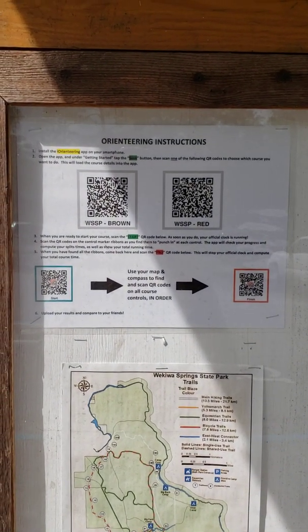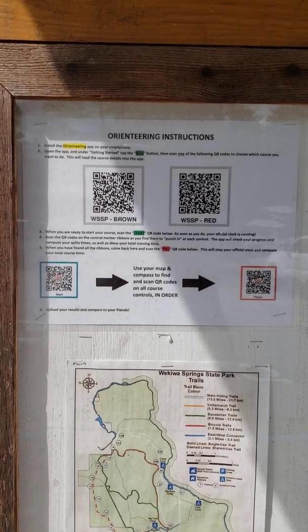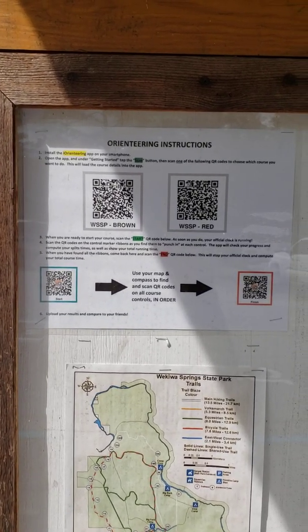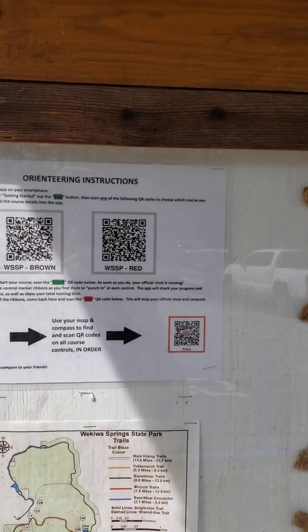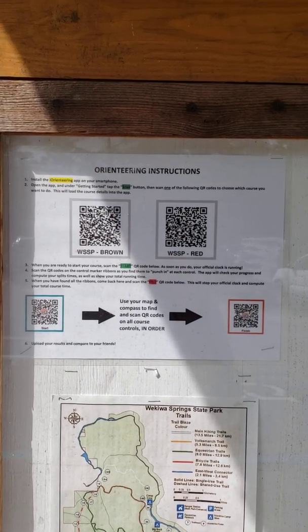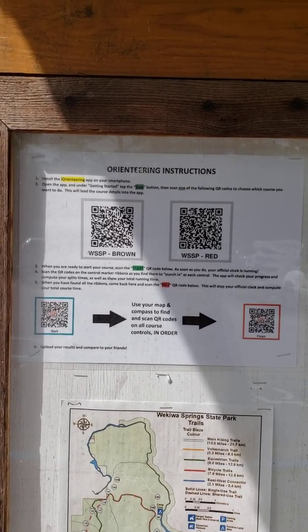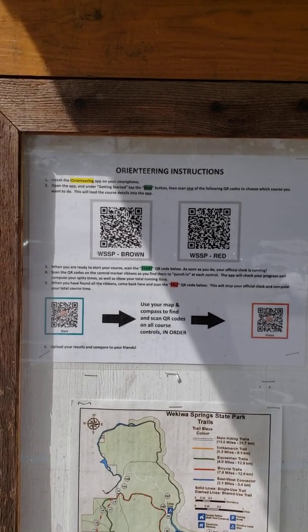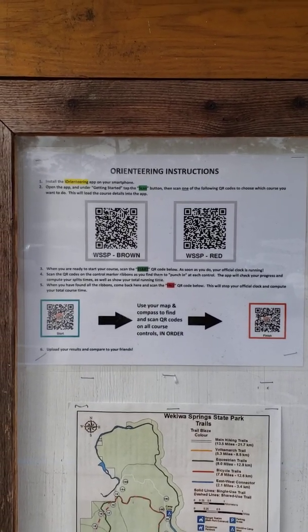I'll show you exactly what happens on your screen — I'll record my screen as I do this. Basically the format is as follows: you would start the iOrienteering app and press the button that says 'scan a course setup QR code,' which is one of these. In this case, two different courses start at this location. That code — you can see it's a little bit bigger than the others — encodes all the information about the course: what points are on it, the order of the points, if it's a SCORO course the value of the points, and all the information that the app needs to score you as you proceed through the course.